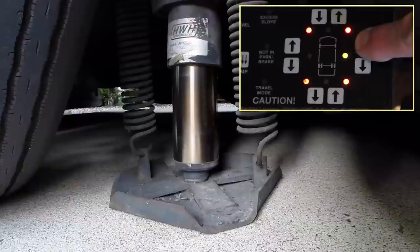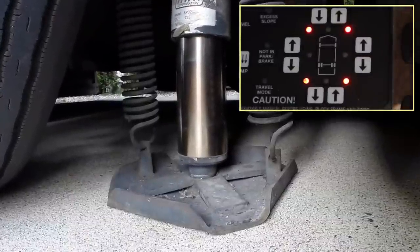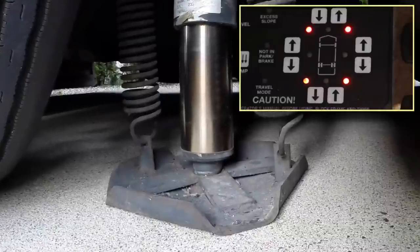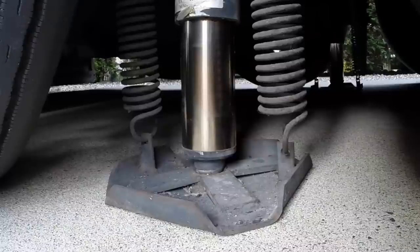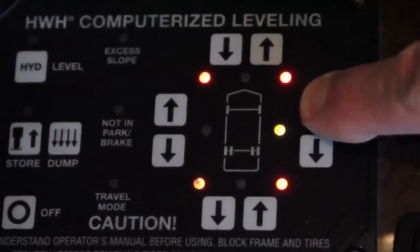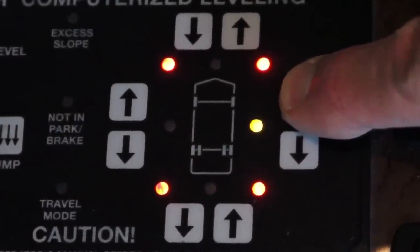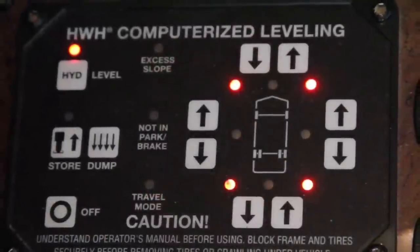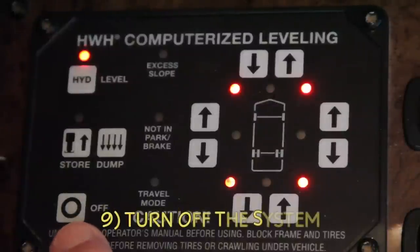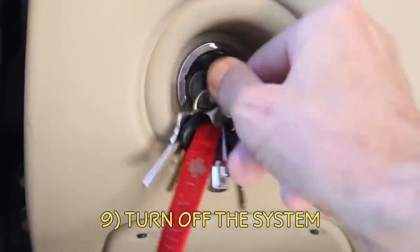Press and hold the passenger side up arrow, and the right rear jack will deploy. If the yellow light on the passenger side wasn't lit, we'd only hold the button until we feel the jack press into the ground and just begin to lift the RV. But because the light is telling us that the passenger side is still low, we'll continue to hold the button until the light goes out. The motorhome is now level, with all four jacks firmly planted on the ground. Press the off button on the control panel, turn off the ignition, and enjoy your stay.